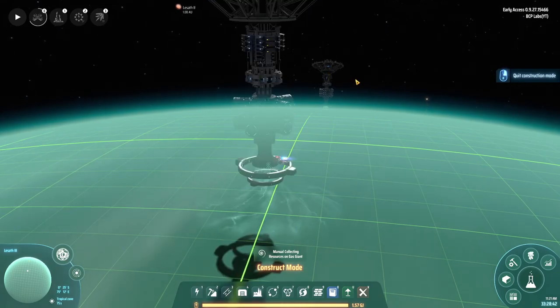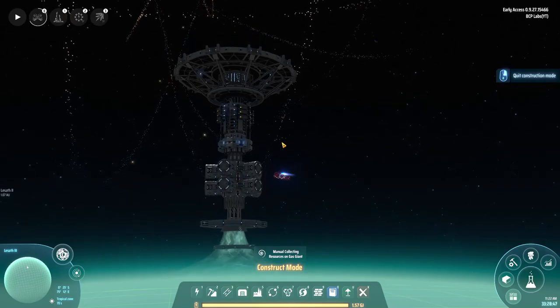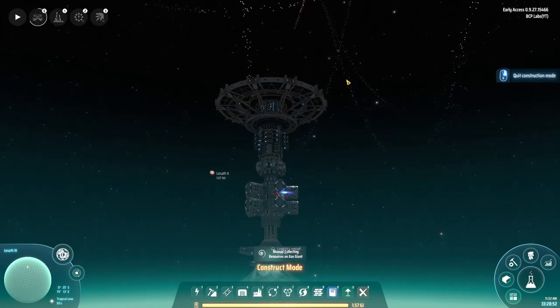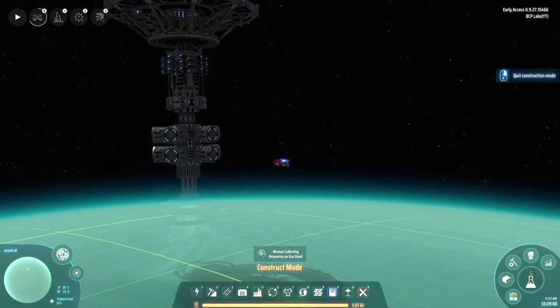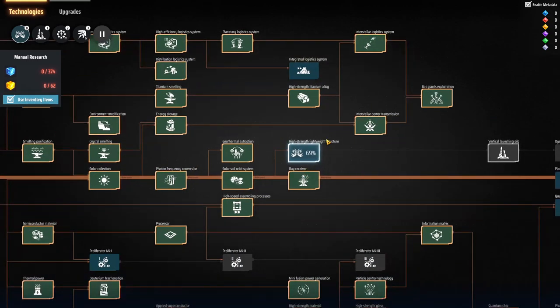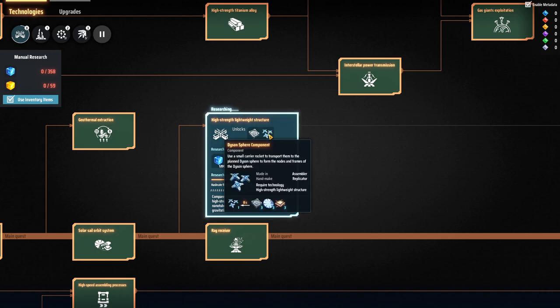The next stage is setting up structural frames to start joining everything together. I was in the main menu and they normally show the Dyson sphere sections being built — if you sit in the menu long enough it actually shows you how it all joins together. I've got the research queued up right now. These lightweight structural panels assemble the solar cells into frames.